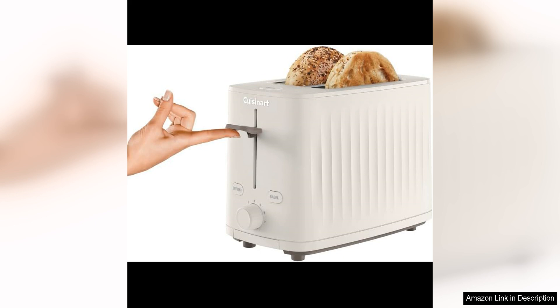Overall, the Cuisinart Soho Collection 2-Slice Toaster in Truffle is a top-notch appliance that combines style and functionality. Whether you're toasting bread for breakfast or making a quick snack, this toaster delivers consistent results every time, with its wide slots, customisable settings, and user-friendly design. It's a fantastic addition to any kitchen.